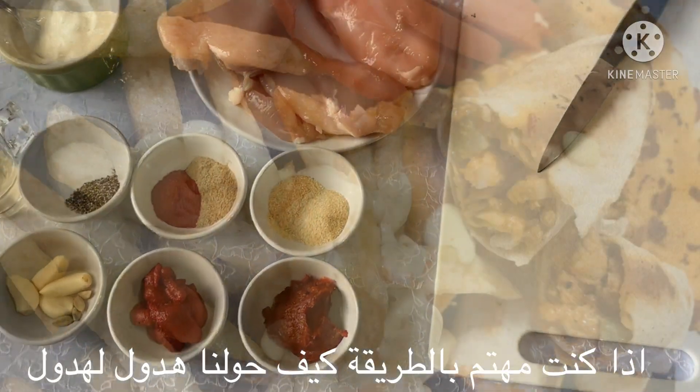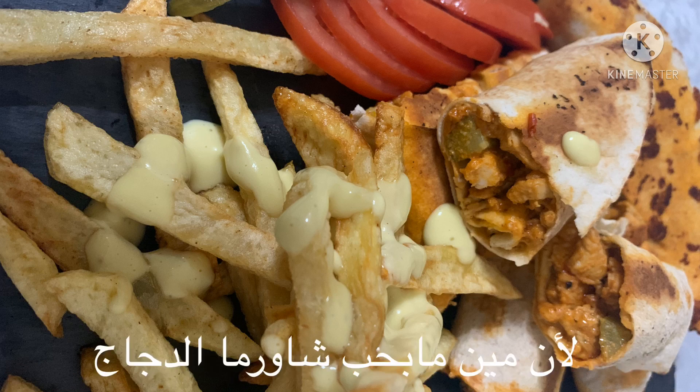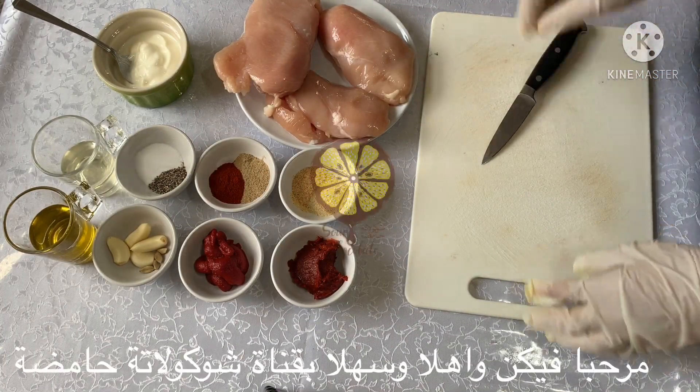If you are interested in the way how we turn this to this, all you need to do is watch this video to the end — because who doesn't love chicken shawarma? Hello everyone and welcome to Sour Chocolate.